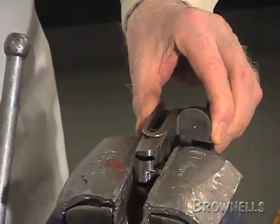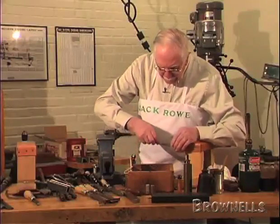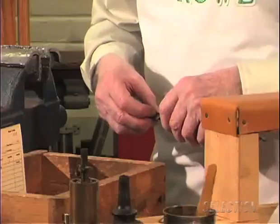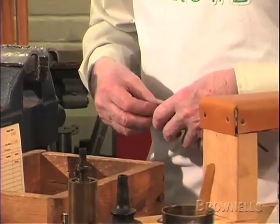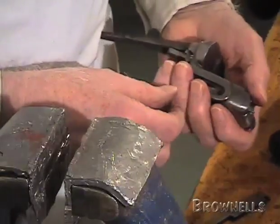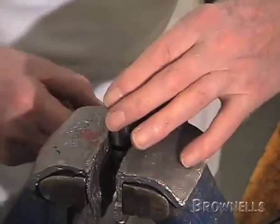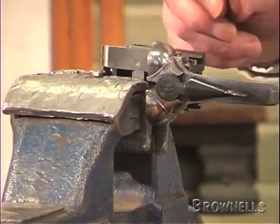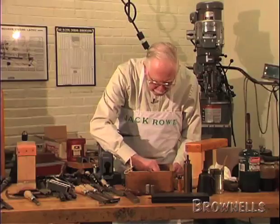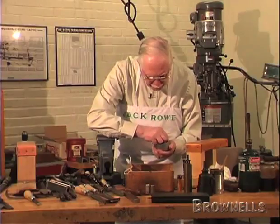Now we've got to put the cocking levers in, along with the slides and the little cocking lever spring. Get the slide on there first. With all these things, if you've come across one you haven't seen before, it's always better to study it and find out how it works before you start doing anything to it. Then put the cocking lever in and put the cocking lever pin in place.